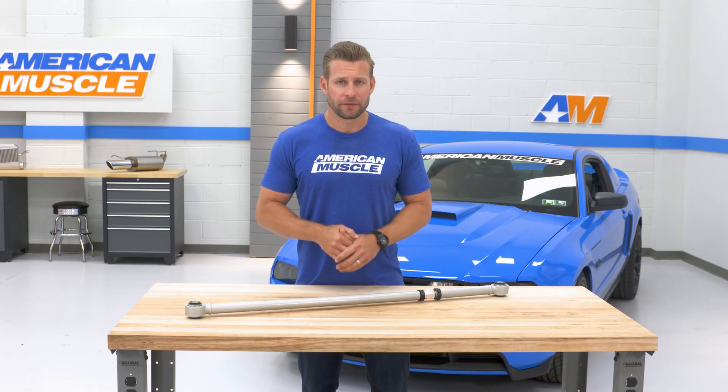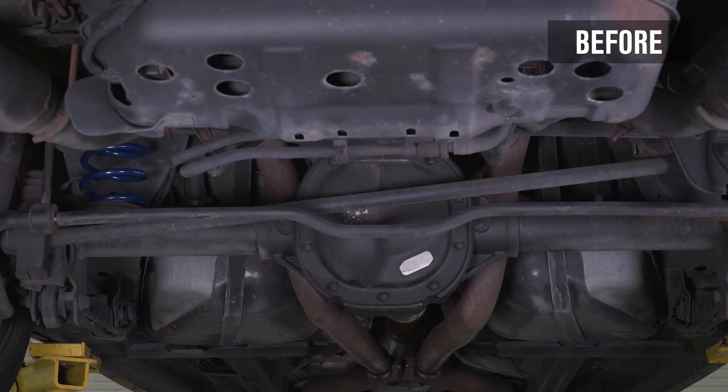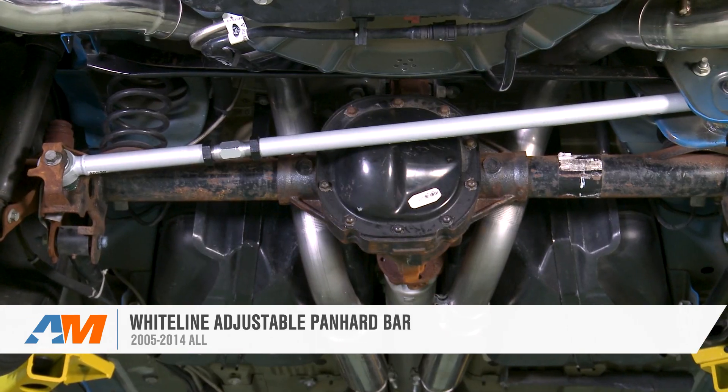Going back to that whole adjustability thing, the Whiteline will offer you a single adjustment point right here, but will be very easy to access with a wrench while on the car, making adjustments rather painless for you or your local alignment shop. Altogether, a very nice option that is built extremely well, and best of all will be maintenance-free for the life of your car.